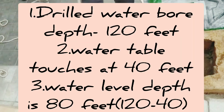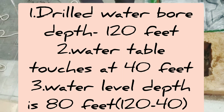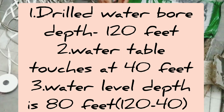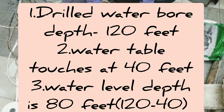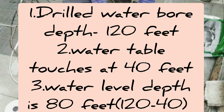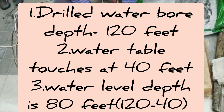Here is a small math calculation: the drilled borehole depth is 120 feet, and the water table is touched at 40 feet from the top. The wet rope measures 80 feet — that is 120 minus 40 — so the water level depth is 80 feet. This is the composition of the borehole we have here.